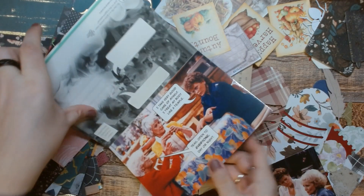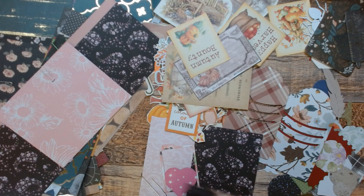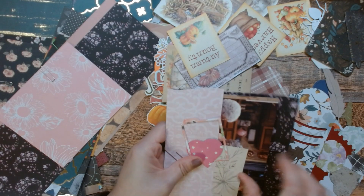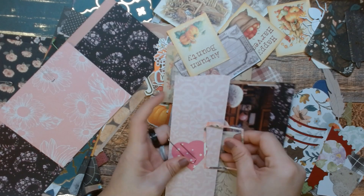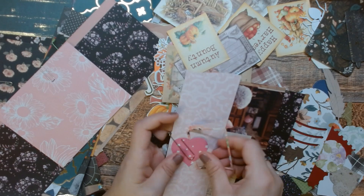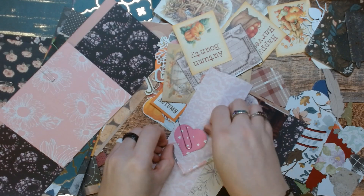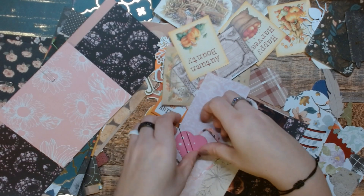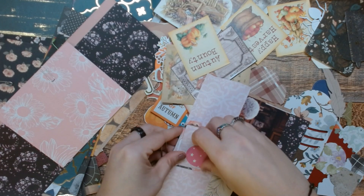And we're just gonna put this stuff in. I gotta use up my supplies. I don't want to take the paperclip off because I don't feel like it. I'm gonna have to — darn it.